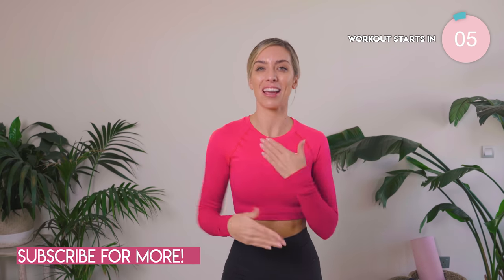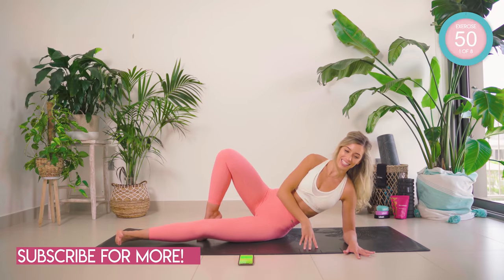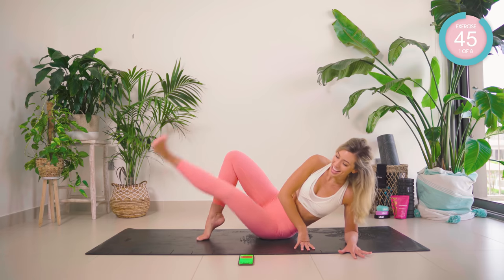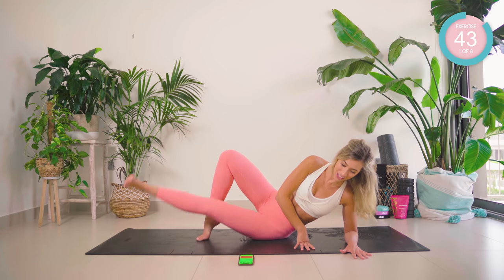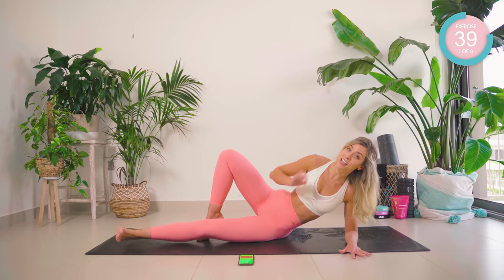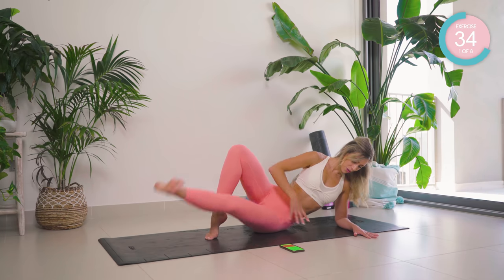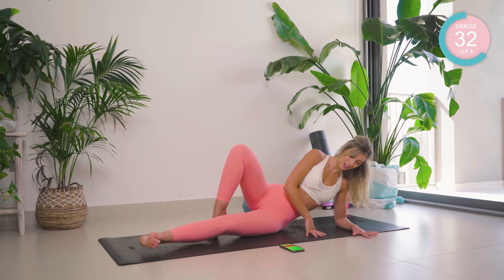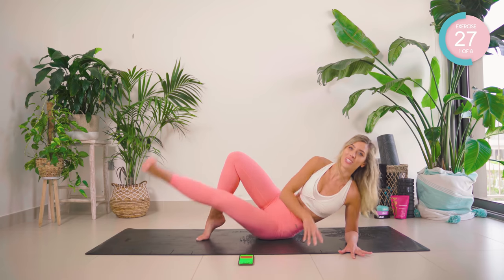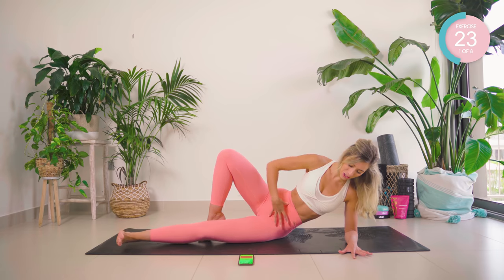Okay, eight minutes on the clock. Get ready to burn. Flex the foot, lift and lower. 50 seconds. Breathe out as you lift, breathe in as you lower. Get in the zone — eight minutes of work, and trust me, it is going to be burning. 30 seconds left. Core nice and tight.